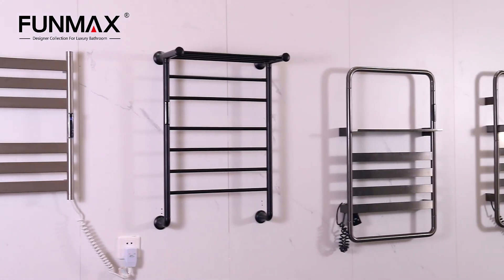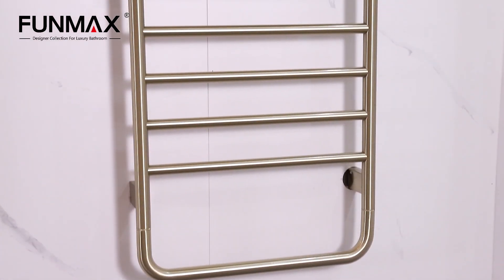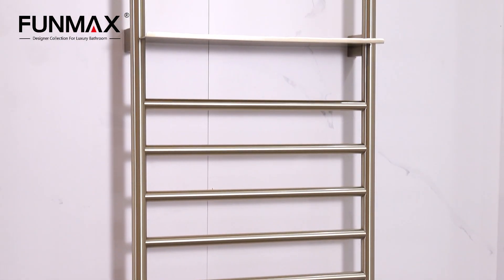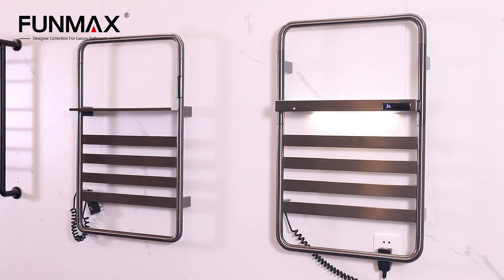Dreamland Electric Table Rack is made of stainless steel 304, which can prevent rust and corrosion. With high-end designs by designers, it is built to decorate your home.